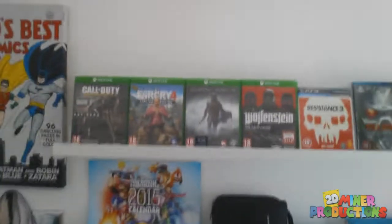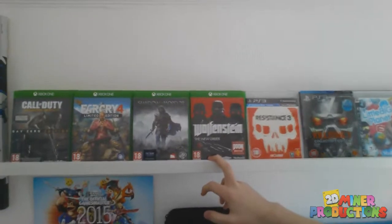Xbox One games — Wolfenstein: The New Order is by far my favorite game on the Xbox One. I prefer it more than Halo right now. I love the game and it's really fun. I'm playing it for the second time on the other storyline, because it has two storylines.